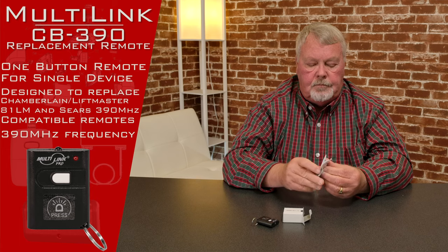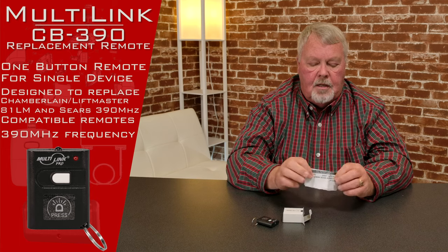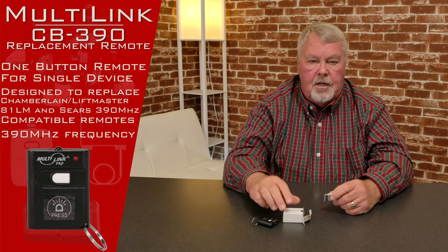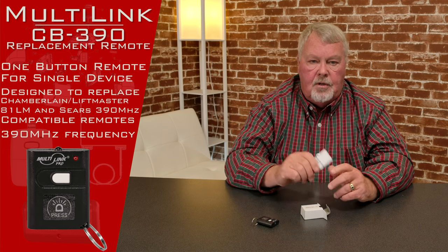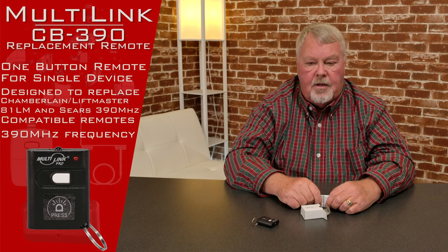One of the most important parts about this are the directions. Please, when you get this, sit down, take a couple minutes, and familiarize yourself with the directions. They're going to give you a step-by-step description of how you make it work.